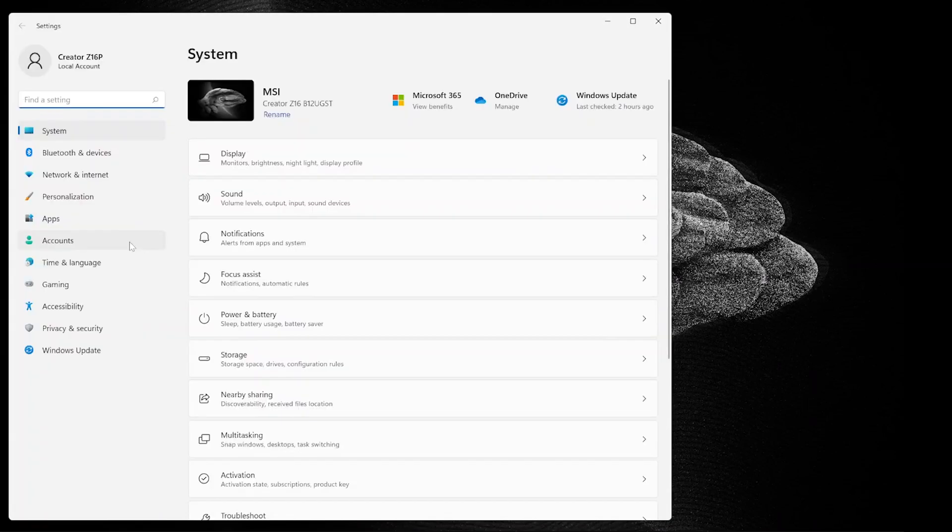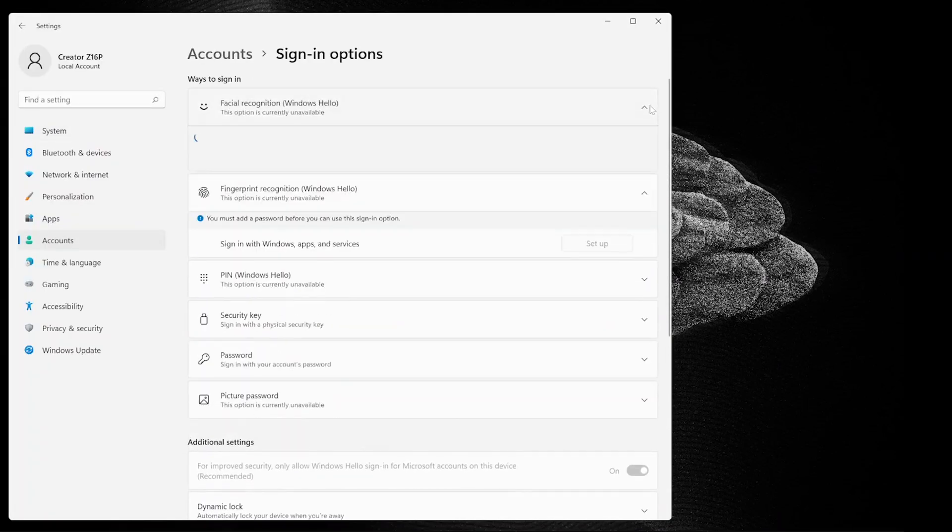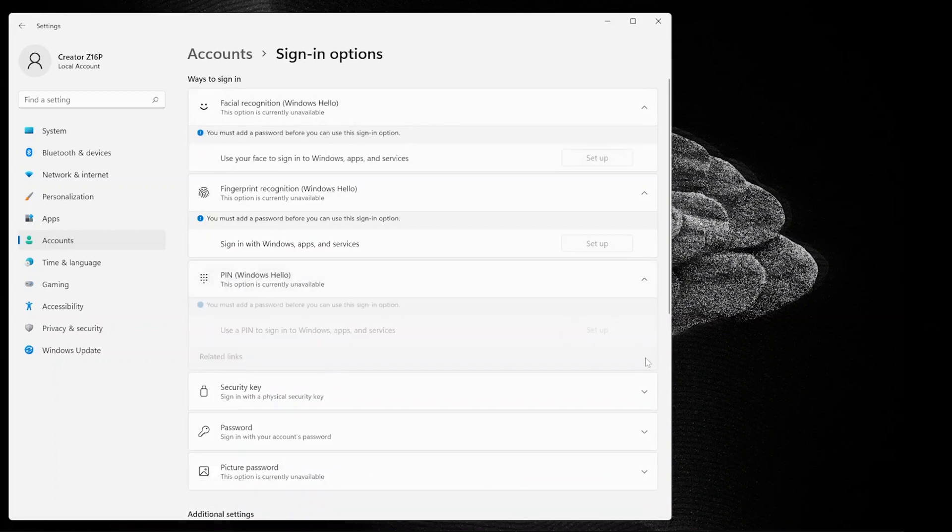The IR camera and fingerprint sensor on the Creator Z17 and Z16P both support Windows Hello, enabling biometric login. During the Windows 11 account setup, you can register both fingerprint and face login together with a PIN code. If you skipped that step, you can go to Windows Settings, then Accounts, then Sign-in Options to complete the registration.